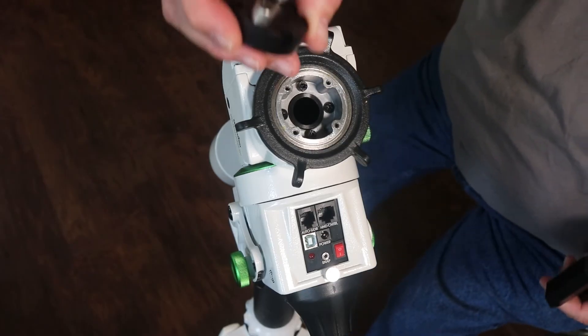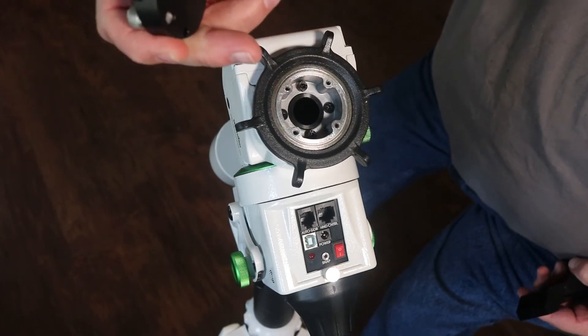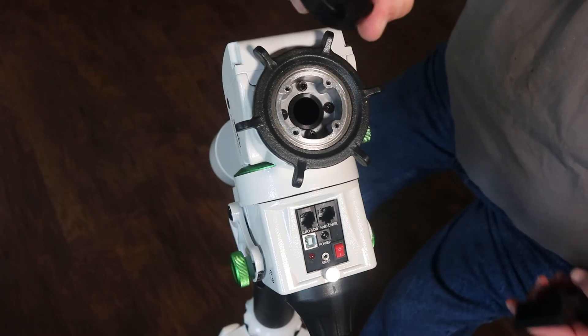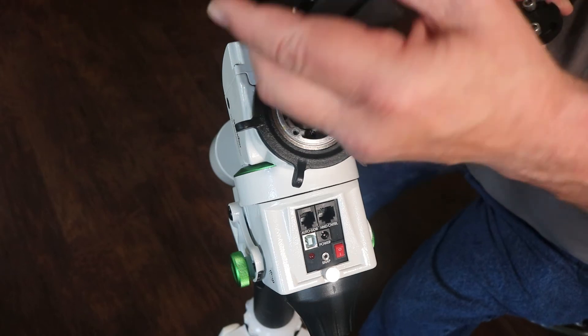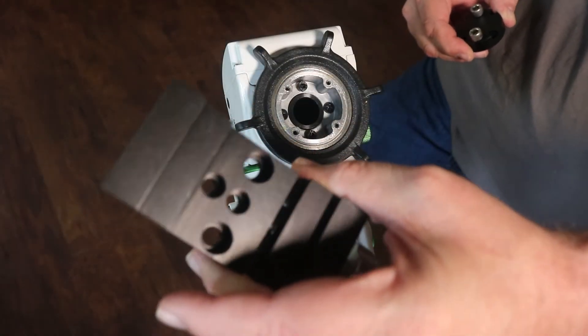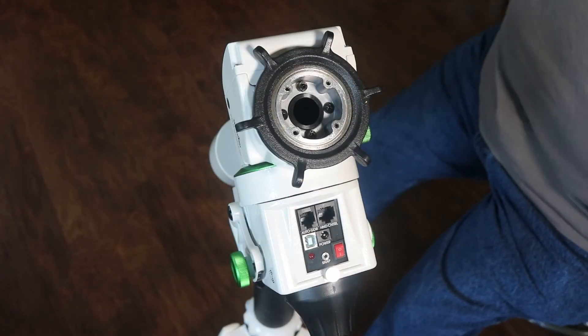The ADM kit comes with two parts. There is a base piece that will replace the screws that we had go down for the original saddle, and then there's the actual dovetail, and it will bolt onto this piece once we get it installed.